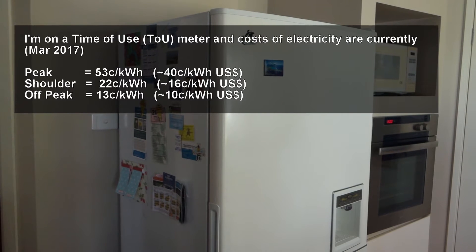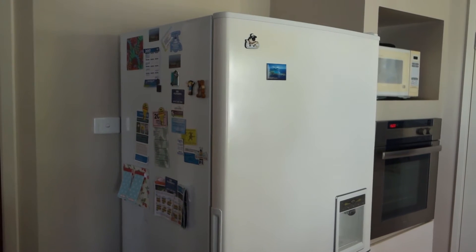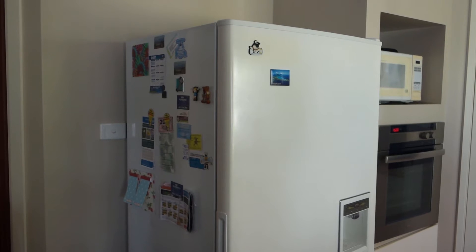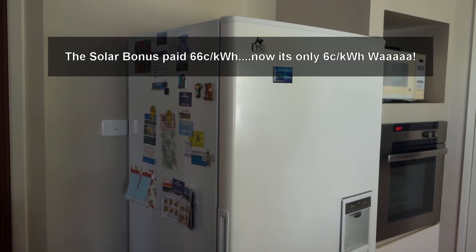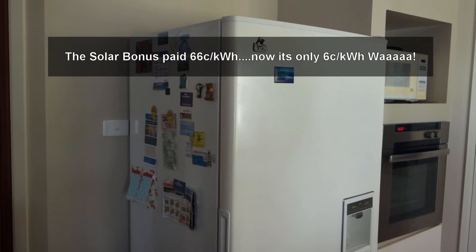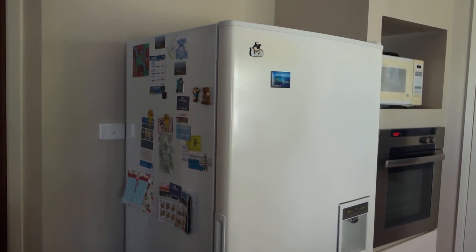I've turned that on its head recently because the solar bonus scheme in New South Wales finished January 1st, and I no longer get paid very much at all for the electricity I generate. So I now get the fridge to cool down during the day using solar electricity, and then during the evening and night I actually turn the temperature up, so it uses less electricity at those periods of time.